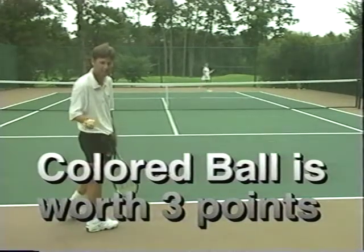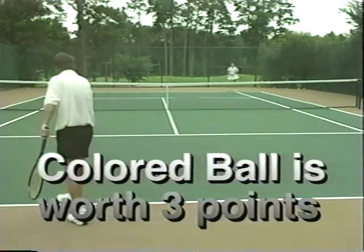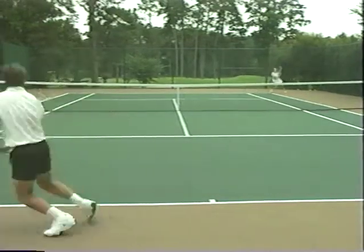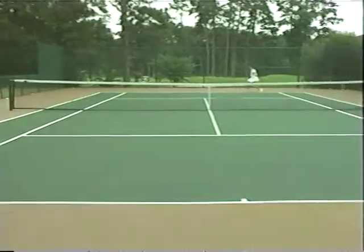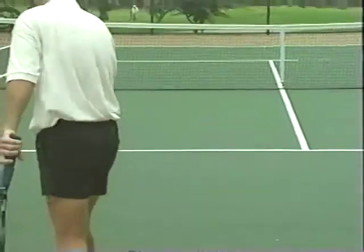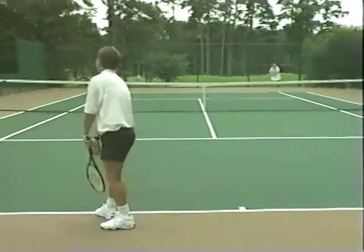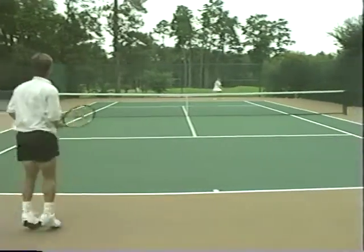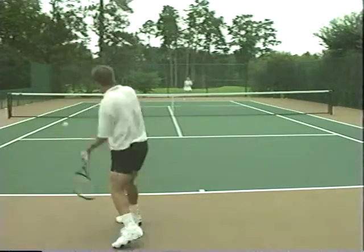With this rule in place you'll be amazed to see how much the receiver's focus increases. A rule variation to keep in mind for better players with booming first serves is to only allow it on second serves. Or to tilt the balance in favor of the receiver, make it mandatory for the server to use that ball once per game on any serve, but only make it a three-point possibility for the receiver.